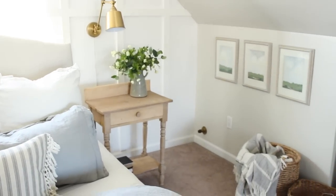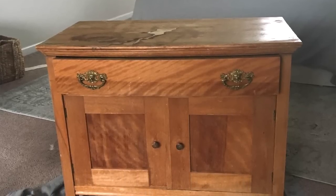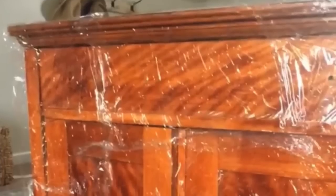I'm also going to finish the video by applying some clear furniture wax. I tried to dig up some old photos of when I refinished this piece. I found this little cabinet on Facebook Marketplace and it was very orange when I purchased it. The first thing I decided to do was strip it, and I used something called Citra Strip.